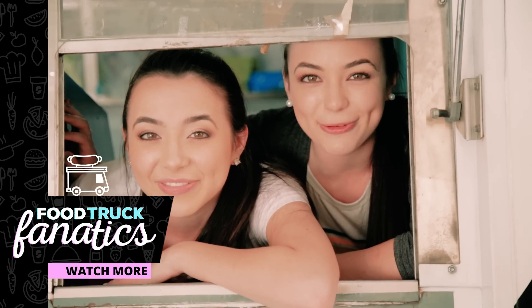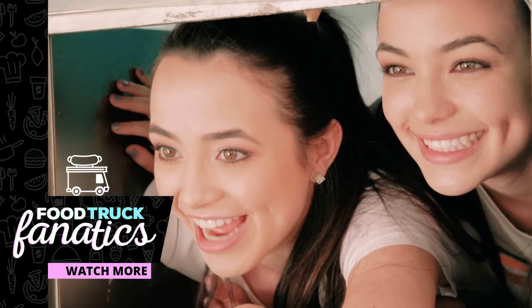Thanks, Fluff Ice, and thank you guys for watching. Make sure to stay tuned to see what other food trucks we get on next. Bye!